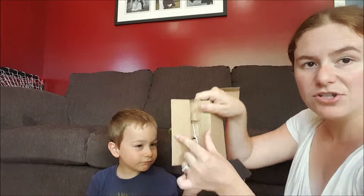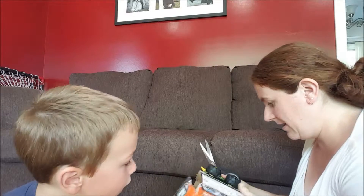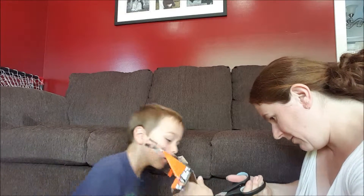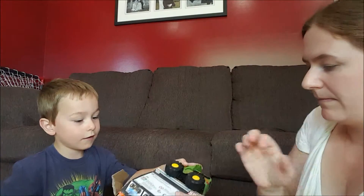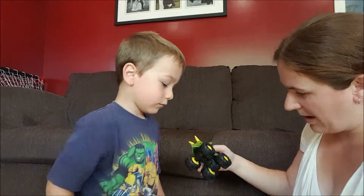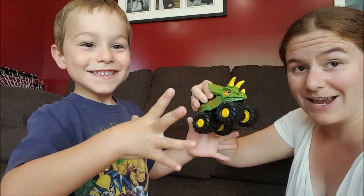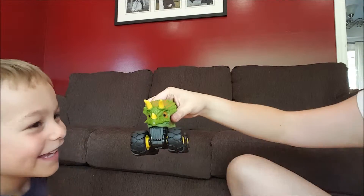There's just one zip tie that holds it closed, which is easy to get with some scissors. And with that, our dino is free — so let's start to do some driving!